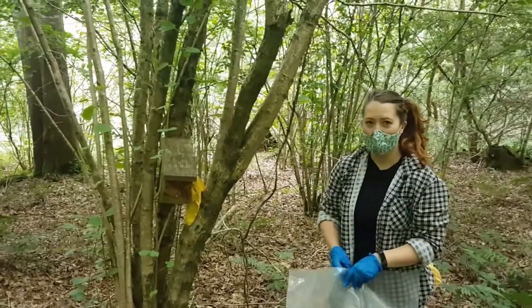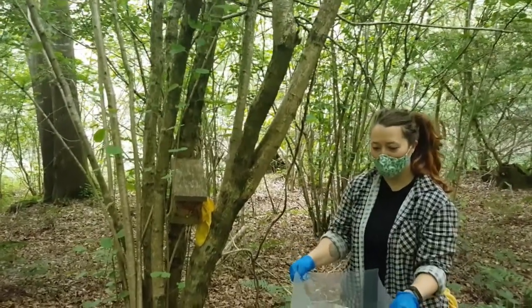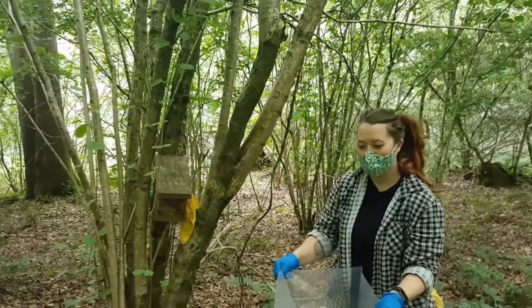Hi guys, so it's Sam and Amber here from Shotsha Dormice Group. I'm talking to you through what Amber is about to do, just in case you can't hear her very well through her mask.